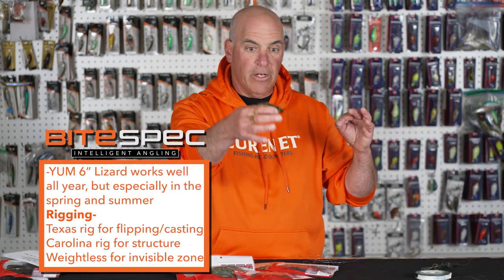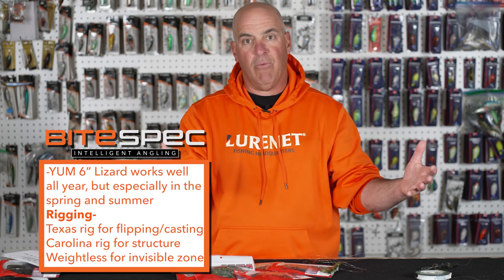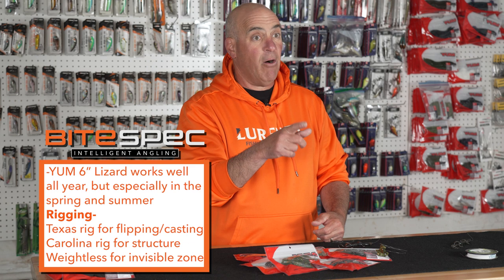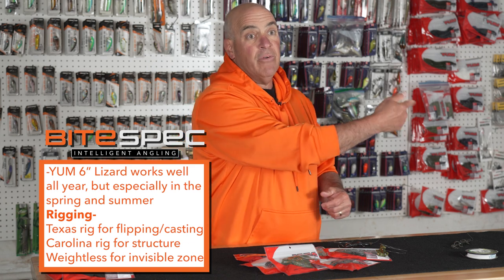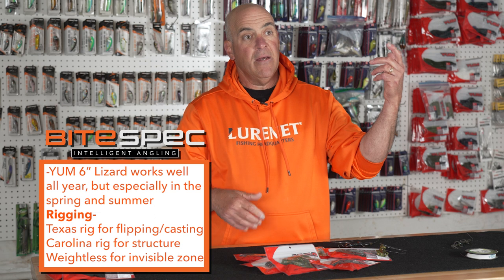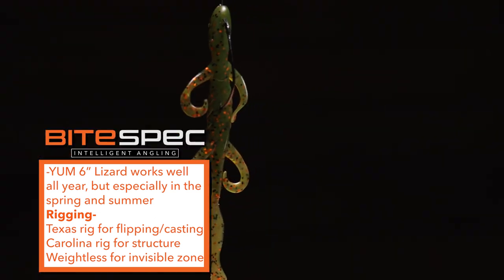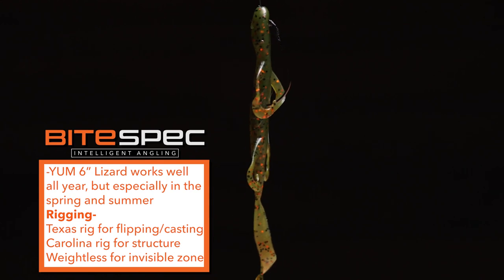It'll sink real slow into where you can't see it anymore. Pay attention, because 99% of the time your line is going to start moving off — then set the hook and you've got them. The weightless lizard is a crazy technique and it's a lot of fun during the pre-spawn and beginning stages of the post-spawn. You're not going to want to miss out on this — and I guarantee there are a lot of guys that don't do it.